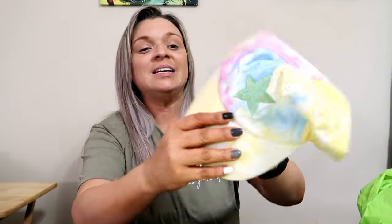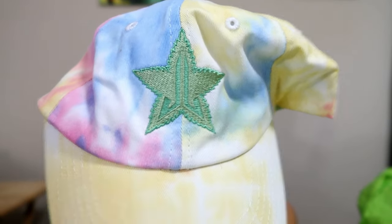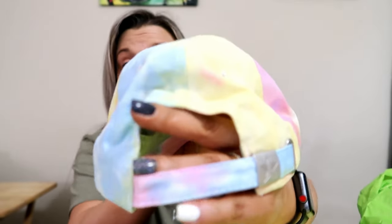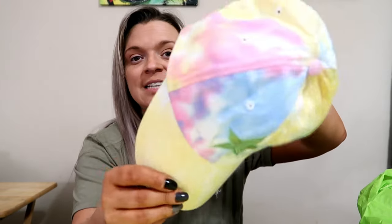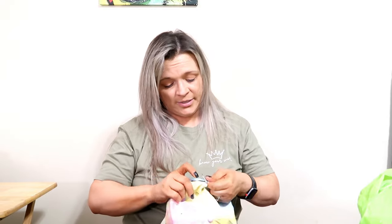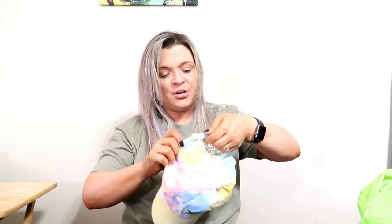First up is a hat. It has this new logo — I guess this is the Star Lounge logo. So it is an adjustable hat, and of course it is tie-dye. I guess we'll wear it. Ow — it's too small for my big head. There we go. Do I even know what I'm doing? Probably not. But it's okay.